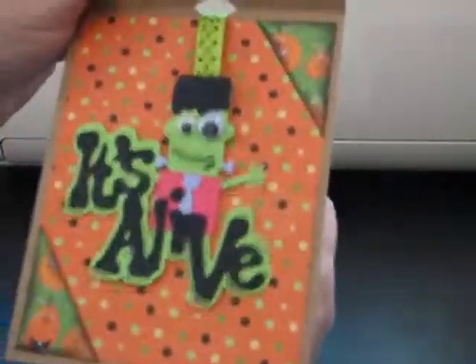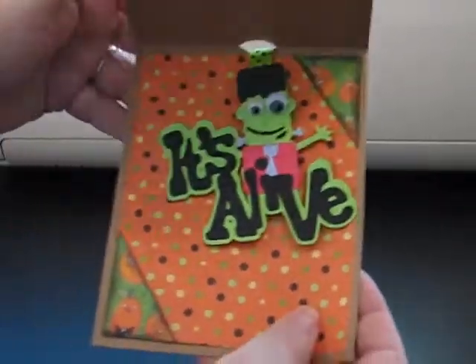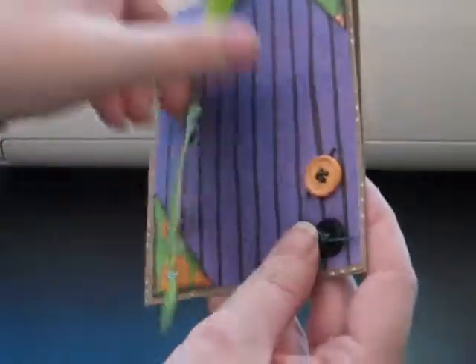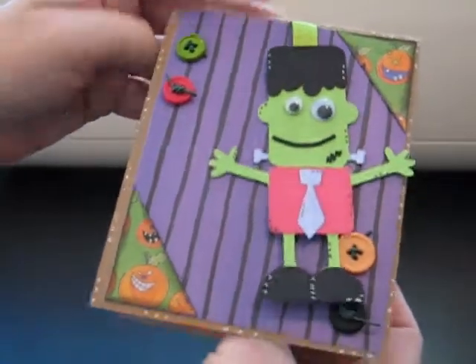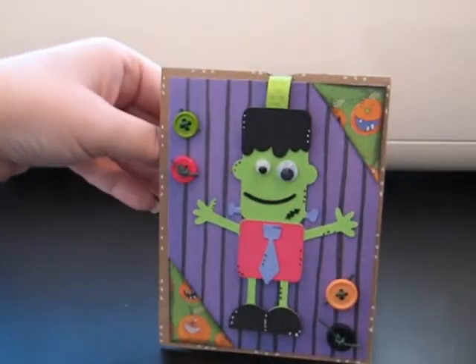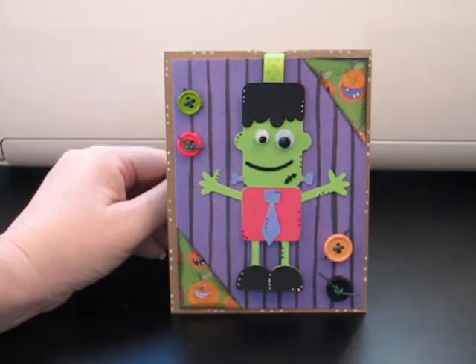You can move it around like this, and I just think it's so fun and so cute! So let me know what you think, and you guys go and make you a fun interactive tent card. I'll see you later. Bye!